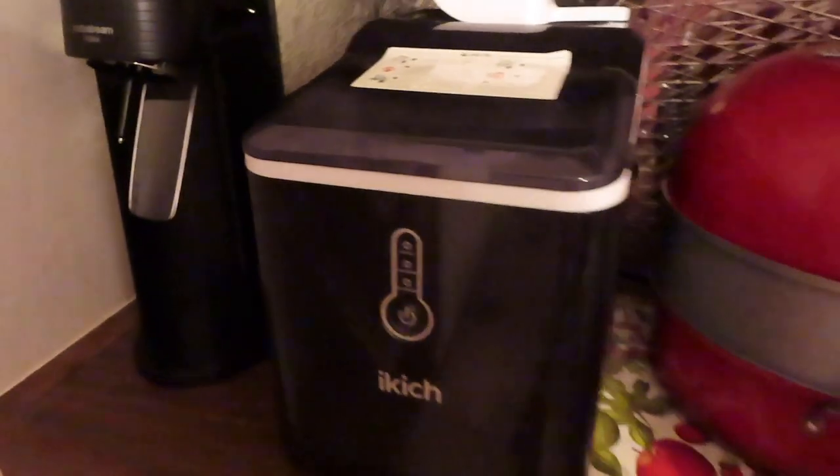I want to thank you for watching. Give me a thumbs up, leave a nice comment, and subscribe to my channel. You all have a very blessed rest of the day. Cheers! This is where I keep my SodaStream, right there, right next to my ice maker.